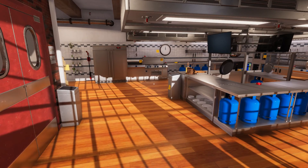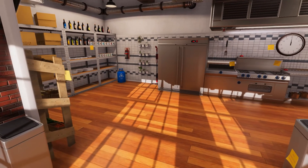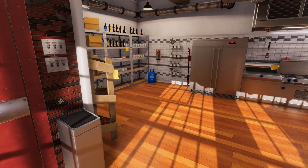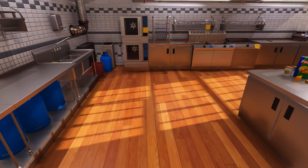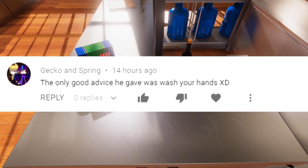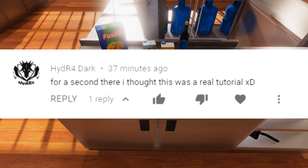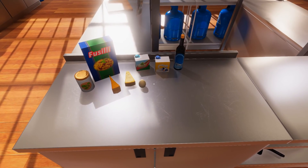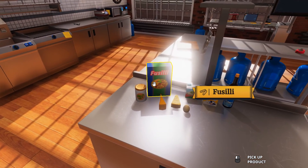Hey everybody, welcome back to Argyle's Kitchen, I'm Argyle. I'm glad everybody enjoyed how to make a hamburger and some french fries on the last one. Today, by request — so many great comments came through — we're gonna be making a mac and cheese. This was by request, some guy asked for it, so we're gonna go ahead and put this together, and I've put out my ingredients ahead of time as you can see.